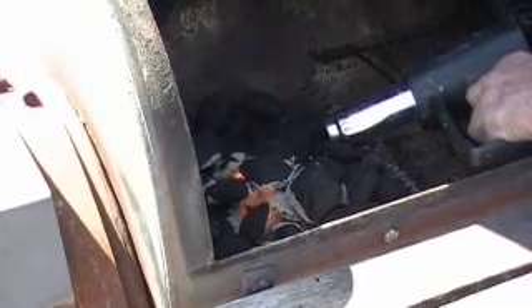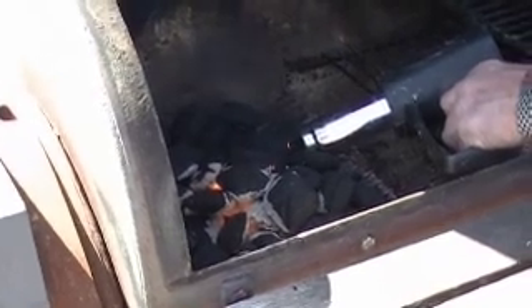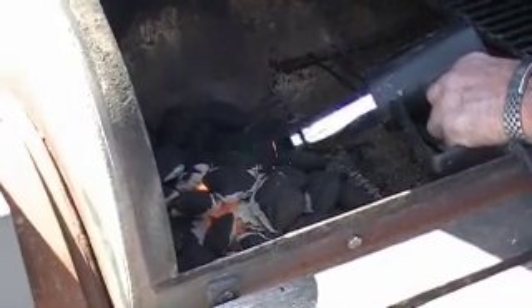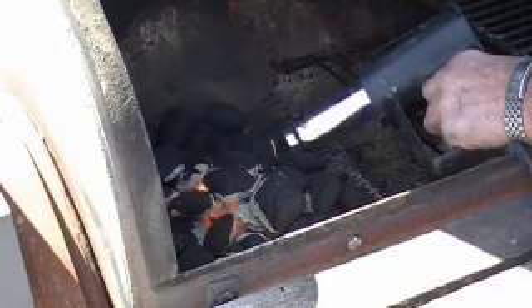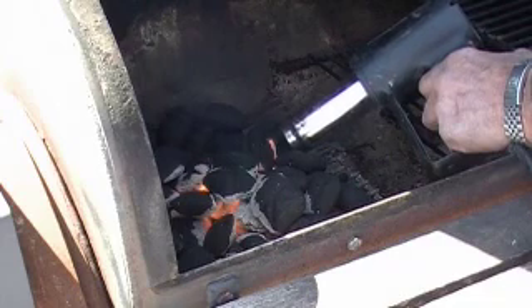This is the safest, most efficient way, especially in windy country, and no solvents, chemicals, or starter fluid. There you go — see it light up? It's going to ignite all of those underneath it. So everything will be ready to cook on in about eight to ten minutes, like it would be if you were using a flammable liquid.